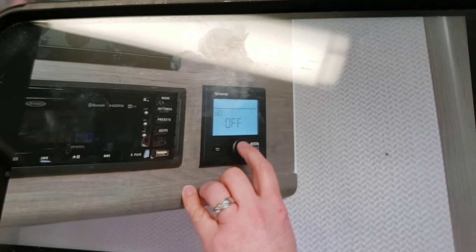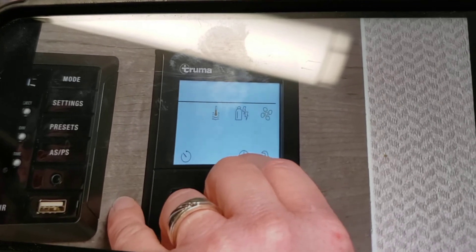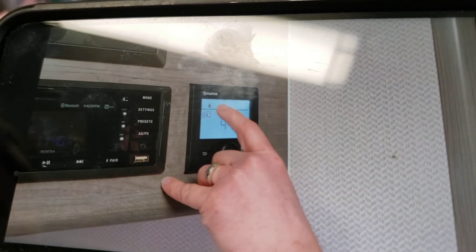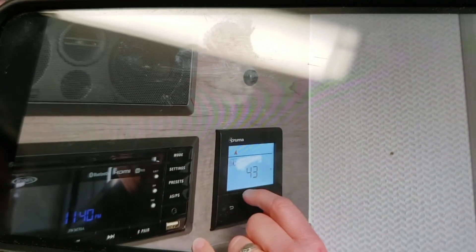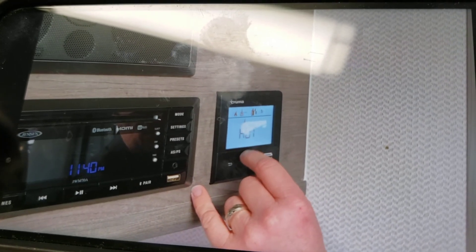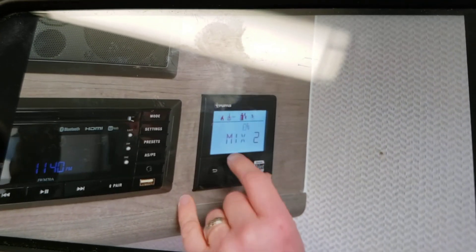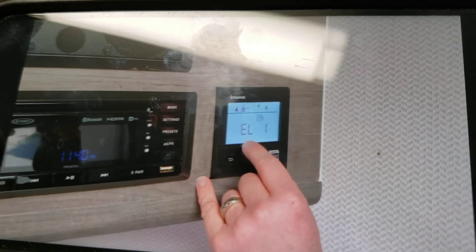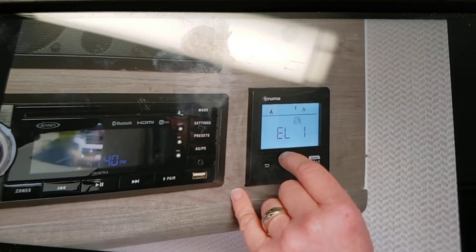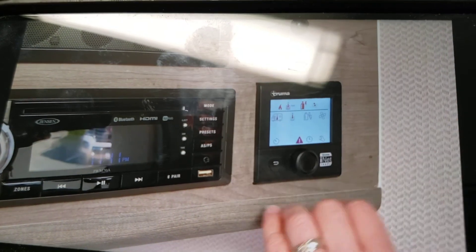We have your Truma system here. You've got a little dial knob — you can toggle back and forth; if you want heat, turn it there, hit the button, turn it on, and you can turn your temperature up. You can see by the icon that it is on propane. If I icon over to here, we can turn our hot water on. We can actually select between a mix of gas and electric, or simply electric. This is something I would read through the manual on.